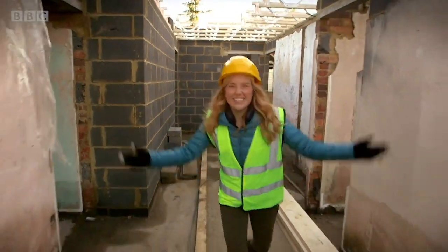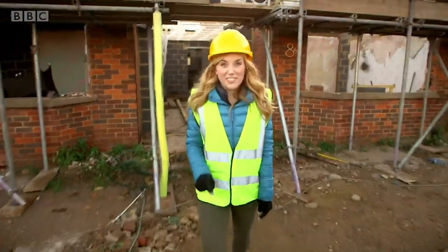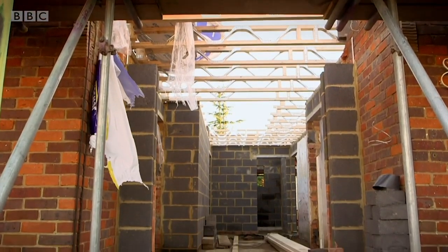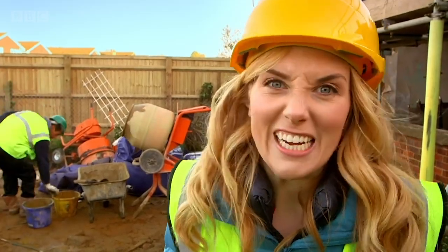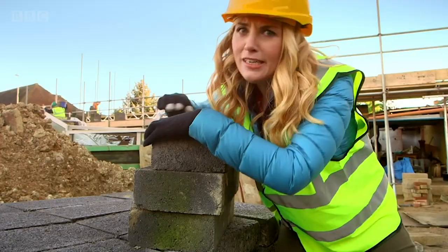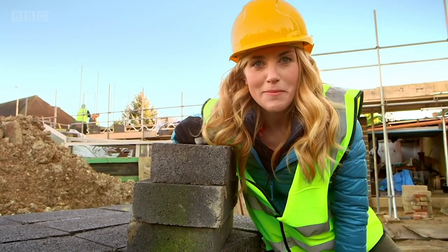Hello, I'm Maddie and today I'm on a building site. Just think, the house or flat where you live once started off like this — a great big pile of bricks and wood ready to be made into a building. You should never go onto a building site without a grown-up, but we've got special permission to show you something really exciting. A lot of the things used to make houses are very heavy, far too heavy for me to pick up, so I need something super clever to help me.